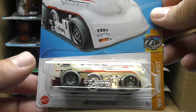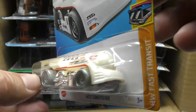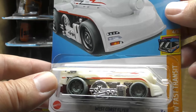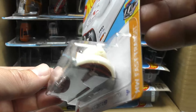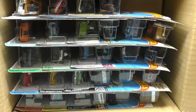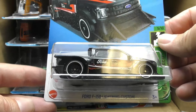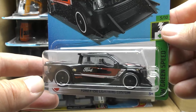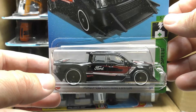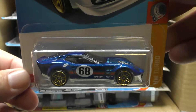Next up it is the West Coast Flier — that one's a white plastic, it almost reminds me of the glow plastic they were using a couple of years ago on different ones, but I'm not sure that one is actually glow-in-the-dark. And then we have the Ford F-150 Lightning Custom in black from the Hot Wheels Green Speed series. There's the El Segundo Coupe in blue.